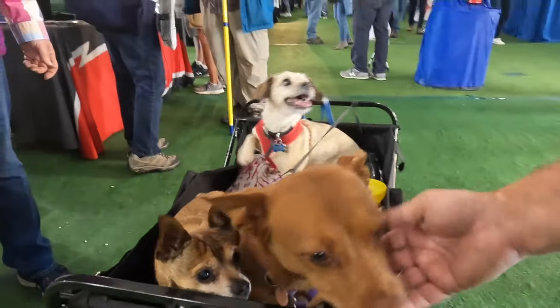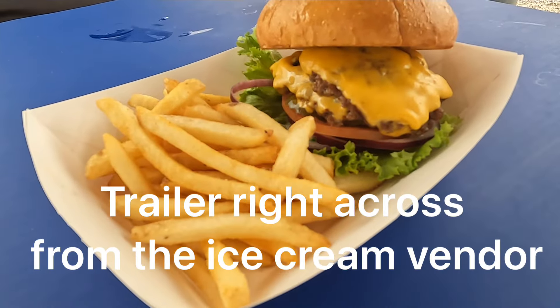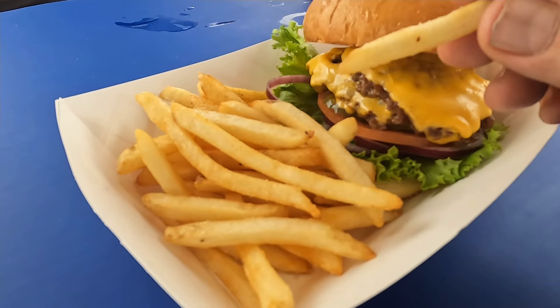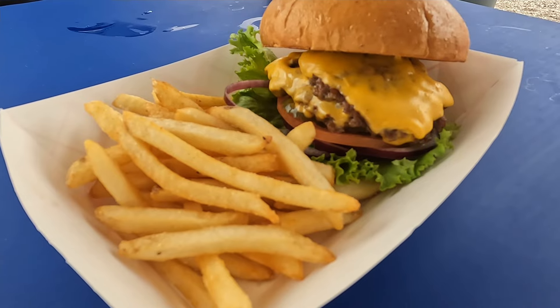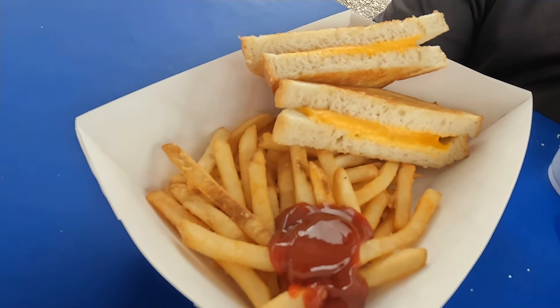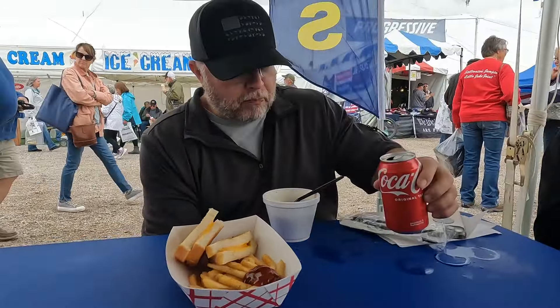The channel is 'Travels with Dotty.' There is the smash burger with cheese — nice fries, crispy and seasoned. There's Daryl's grilled cheese and fries, and there's the soup. That is all for today's video — see you on the next one.